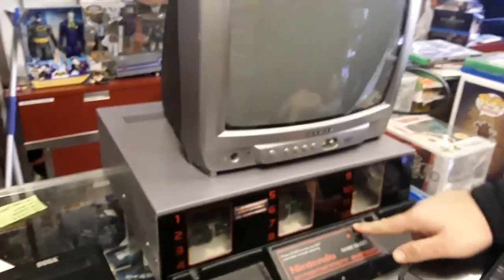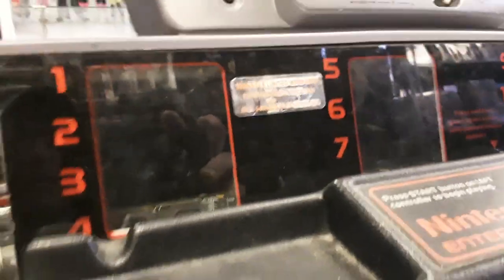You can switch back and forth between games using the game select. Let me shine a flashlight and look through the glass — basically it's a crazy NES board in there. I can see one, two, three, four — so it's probably three sets of four chips.